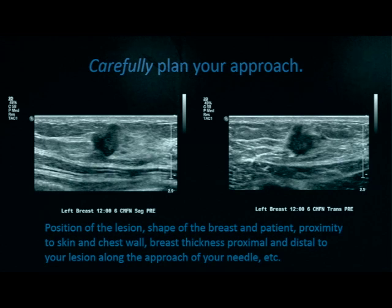You want to carefully plan your approach, so be sure to spend time actually looking around the breast with ultrasound to plan the optimal approach. We want to cause the least amount of scarring and minimal invasion as possible. Be sure you have a good grasp of the position of the lesion, mapping relative to the nipple and the clock face of the breast. Know the shape of the breast and the shape of the patient, and orient the patient so that your approach is optimal and your hands are appropriate.